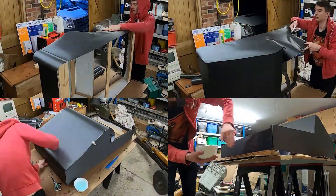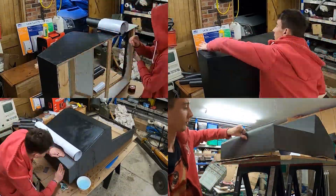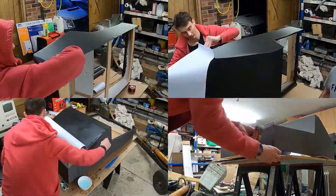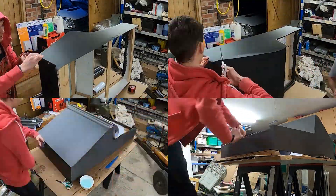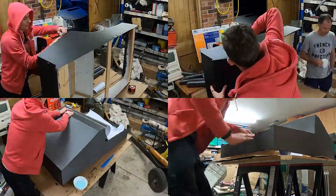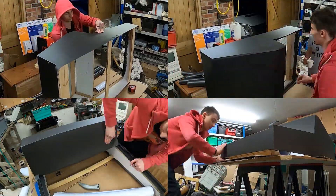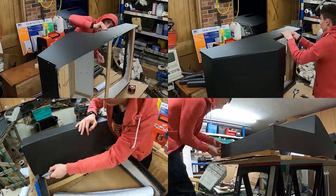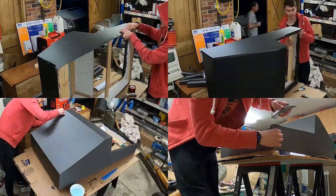I then decided I wanted to wrap the arcade machine. This isn't something I'd tried before and it was quite a big thing to wrap, but I think overall it turned out pretty well. The side panels were pretty easy to be honest. The top was very easy — it was a very small piece of vinyl. The only part I really had an issue with was the main front panel, mainly just because of the sheer size of that piece of vinyl. It just became an absolute nightmare to work with. Overall though I think it paid off and it looks pretty great in my opinion.